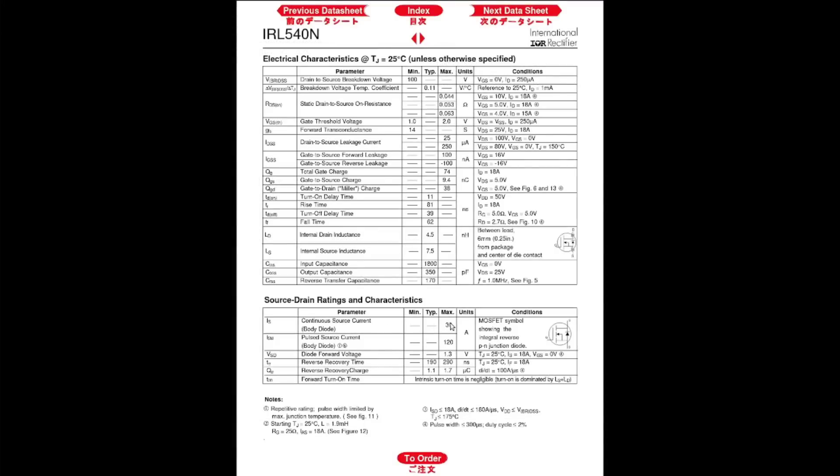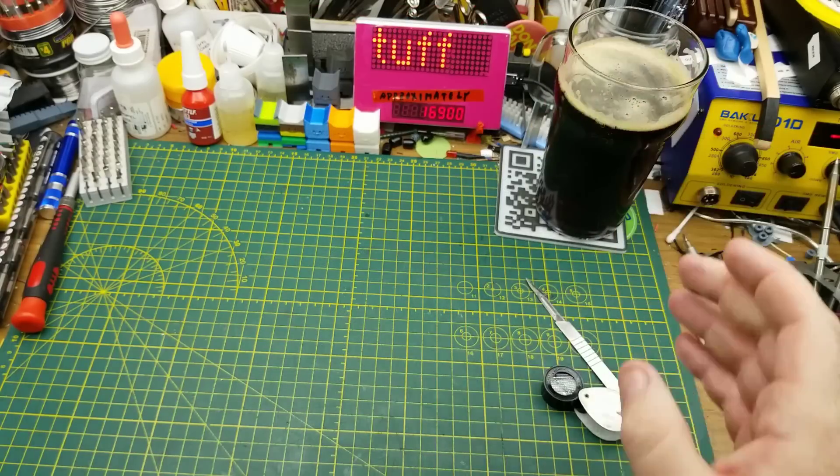Continuous current: 30 amps — that's what I expected. Gate threshold voltage: minimum 1 volt, maximum 2 volts. So these are definitely capable of operating with logic-level gate voltages, although I'm going to have to be a little careful not to exceed that 2-volt maximum. But that will give us a fairly low drain-source on-resistance. Off to a fine start.